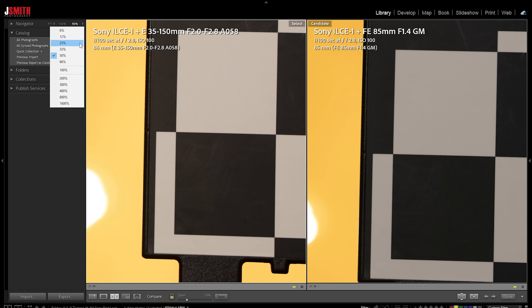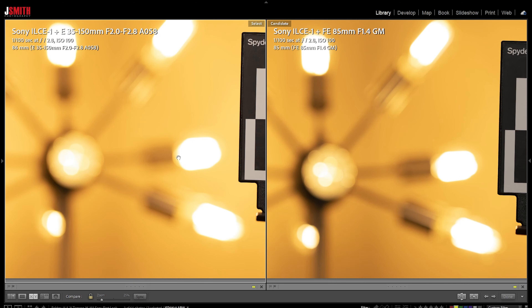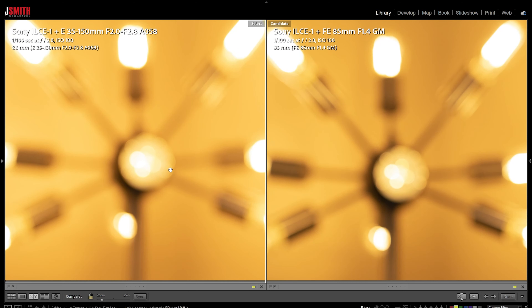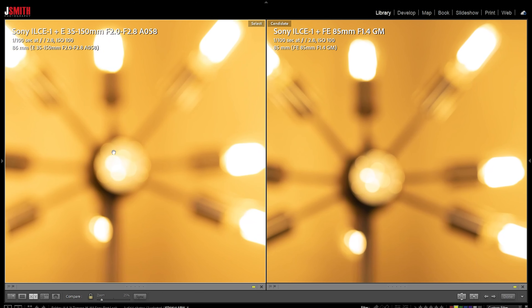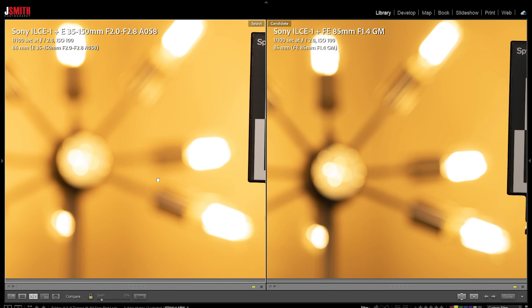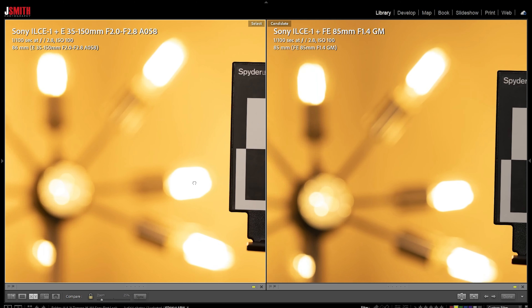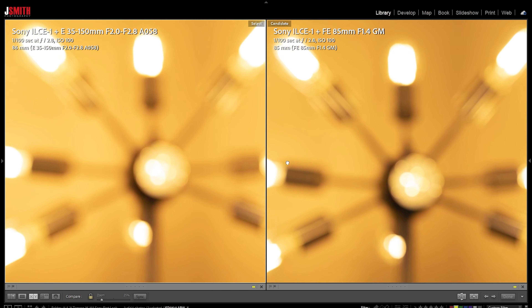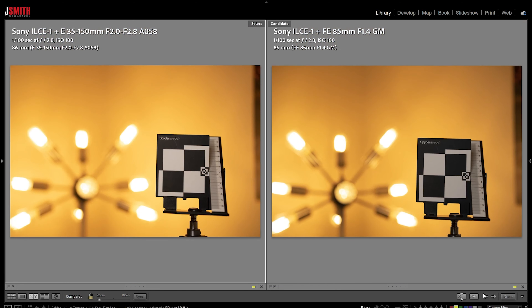The short answer is, bokeh-wise, I think the Tamron — I've been testing too many lenses lately — I think the Tamron looks really good. It is really hard to see a difference between both these lenses. The G Master 85mm f/1.4 is one of the best lenses for bokeh, and if you just showed me these images, I would not know what shot what. It's really good there.